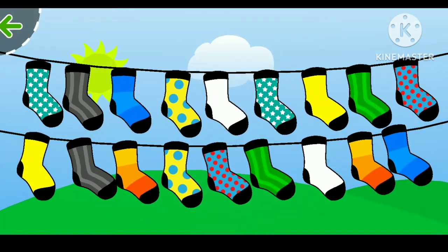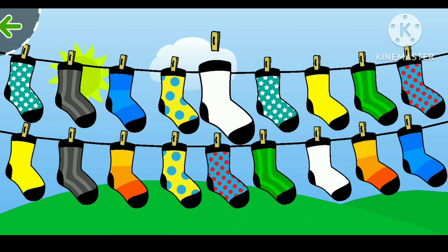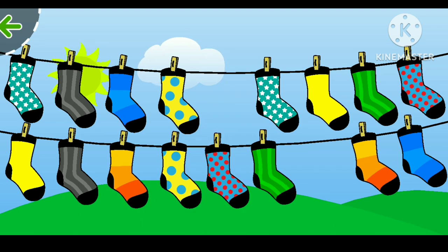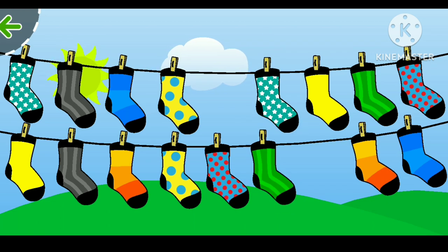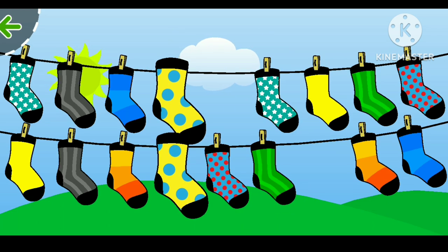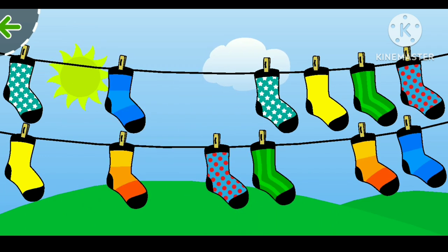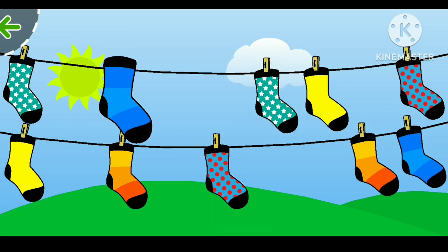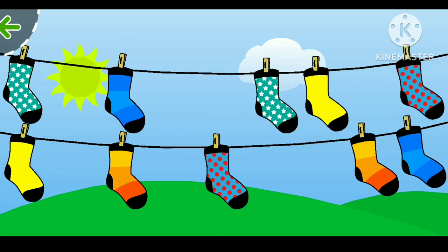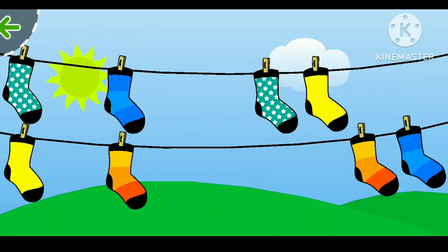We got the socks now and we have to pair the socks by their color. The white one and the green one — oh, which one, where is it? We got the yellow one, then the gray one. And look at that, that's a geeky one! So we have blue and red polka dots and yellow.